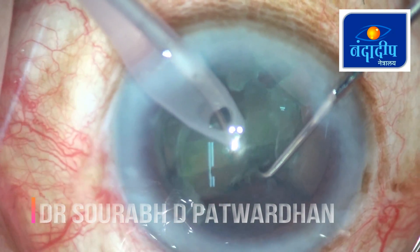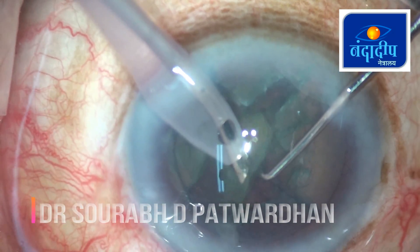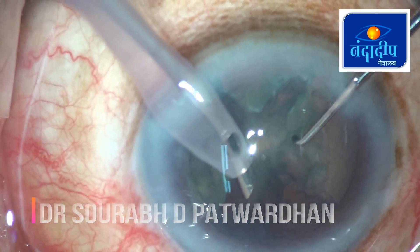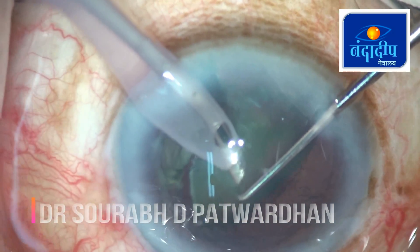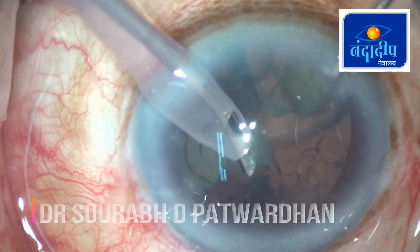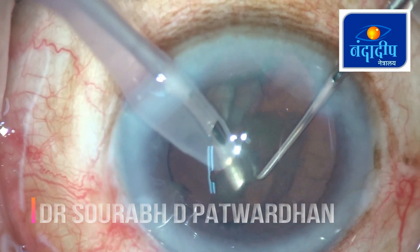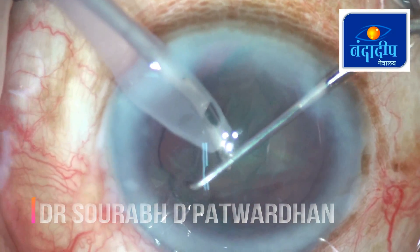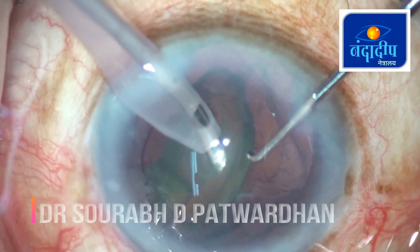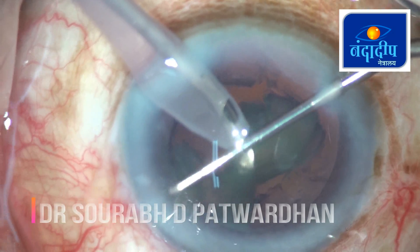Once these pieces are free from each other, you can find that it is now very easy to remove the divided nucleus part. Just use the bevel down feco probe and high aspiration, and the pieces will start flying towards the feco probe. Do these maneuvers properly and avoid creating a bowl. Thank you.